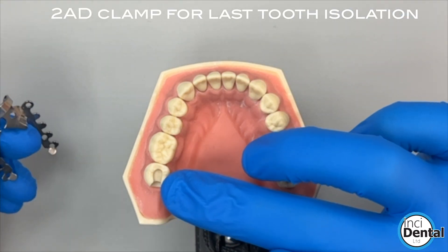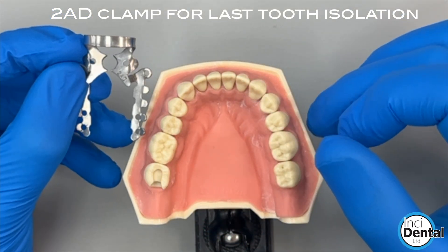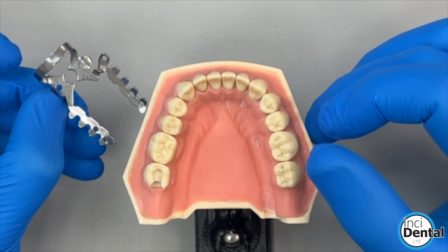Hi, in this video I'm going to show you how to isolate the last tooth in the arch using the 2AD clamp and a few of the other features of this clamp.